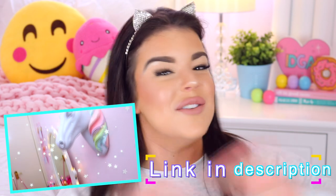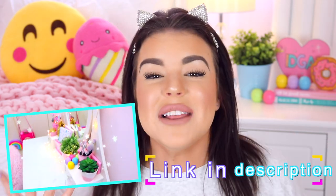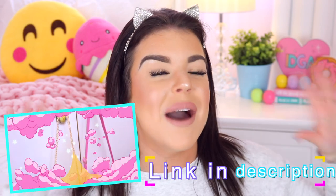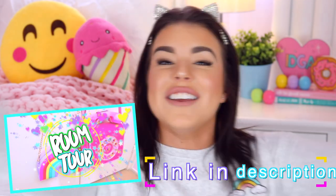I wanted to let you guys know that last weekend on my main channel I finally uploaded a room tour. I know a lot of you guys have been requesting it, so if you'd like to see a full tour of my room and not just what you can see behind me, head over to my main channel which is Jillian Bauer and you'll be able to find my room tour.